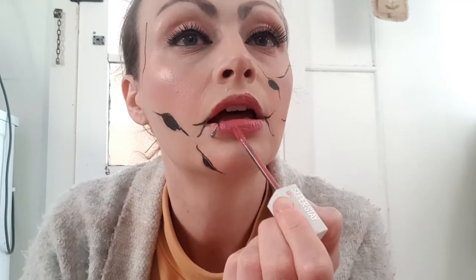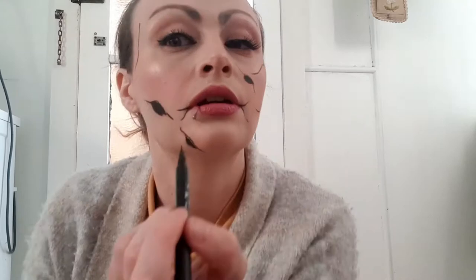Now just apply lipstick — use whatever colour you like — and I also outline my lips using a lip liner.